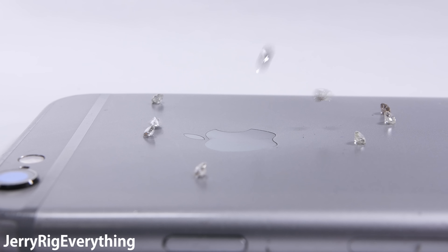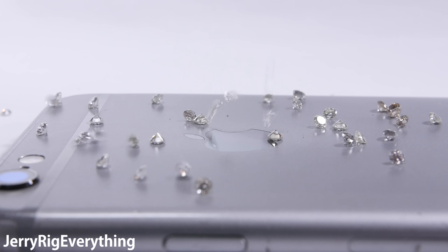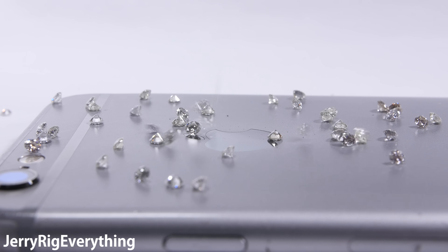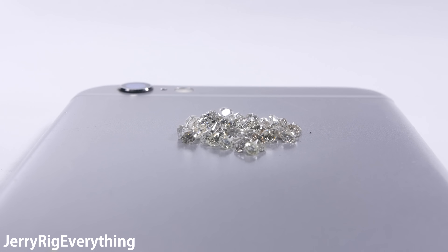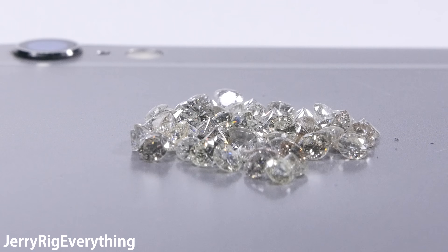Diamonds — a girl's best friend — is also the defining mineral atop Mohs scale of hardness. So what happens when we try and scratch a glass iPhone screen with a real diamond? Let's find out.